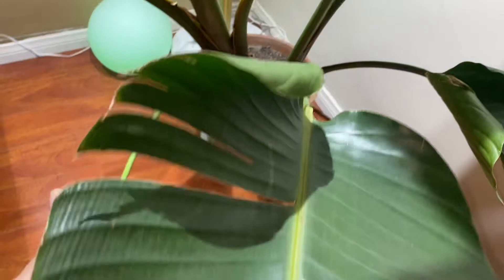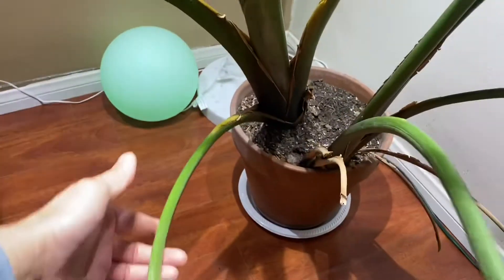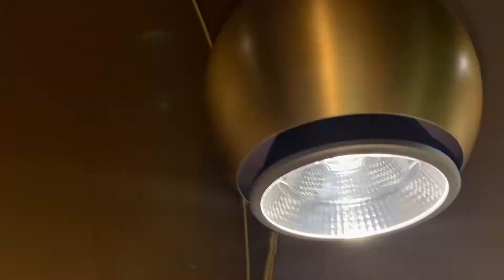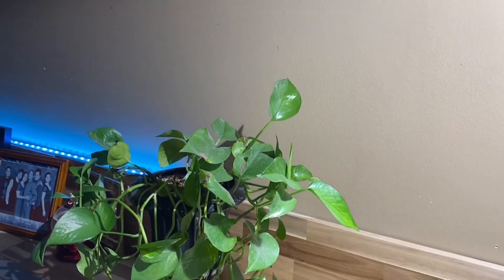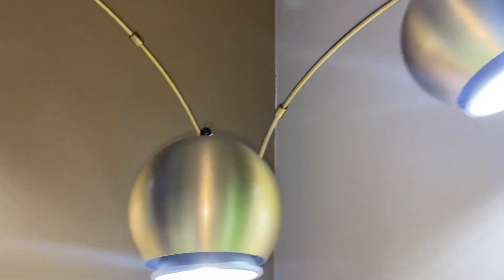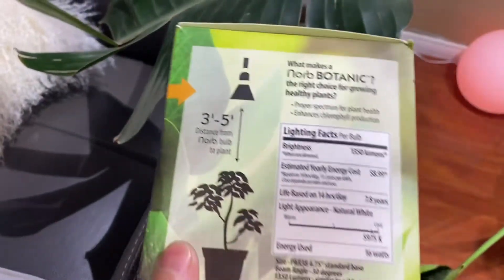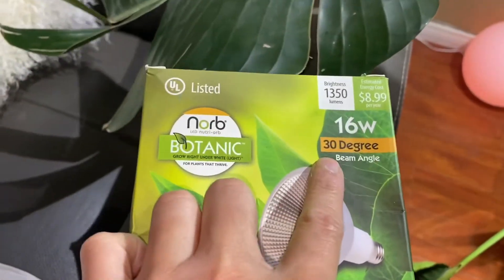Right now this is an old leaf from before I put this one indoors in my living room. The only problem I'm having right now is this light — look at that, this light is really giving me a good look at my plants. It's giving them really good, healthy leaves.